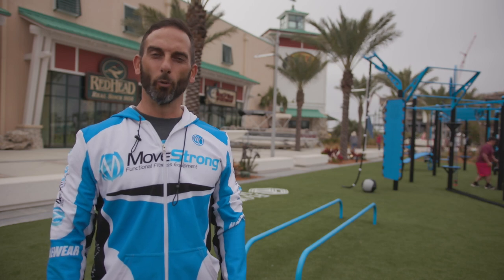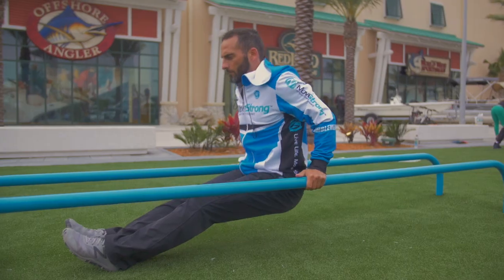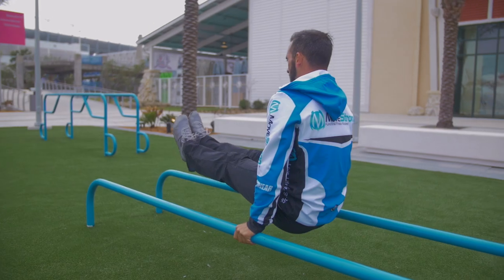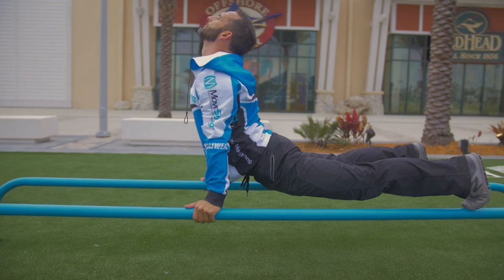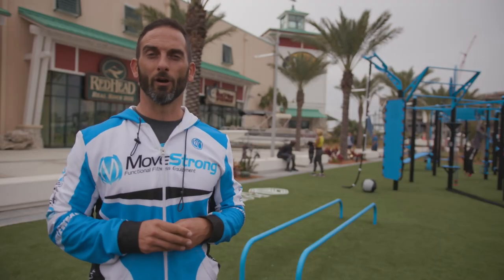Here we have the Move Strong Fit Ground Low Parallel Bars, a great bodyweight station that's scalable. It allows you to reduce the level of difficulty a little bit because we can keep our feet on the ground. We can also do some knee ups, some core work, L-sits, and also some stretching, maybe even some yoga poses with balance work on the low parallel bars. So a great station to check out.